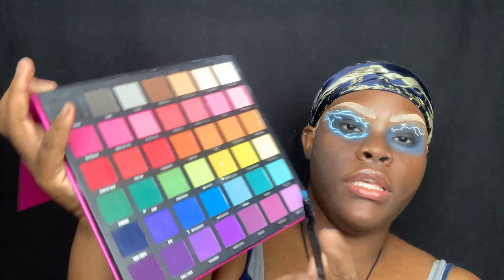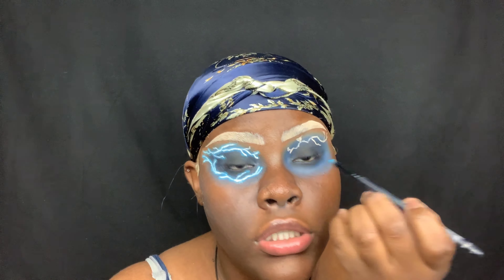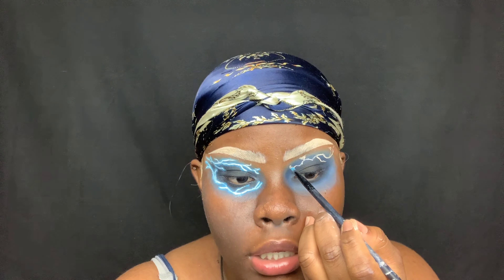Now I'm dipping back into the Beauty Bay palette, going into this blue right here — I think it's called Paradise. I'm taking a pointy pencil brush, loading it up with the color, and then just stamping it on over the area where I drew the concealer outline.